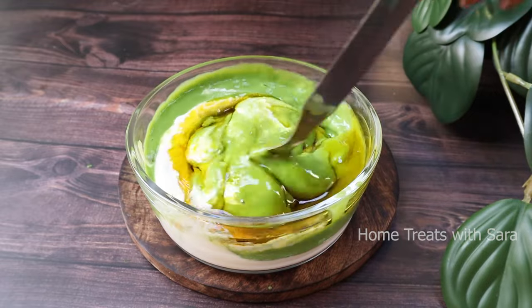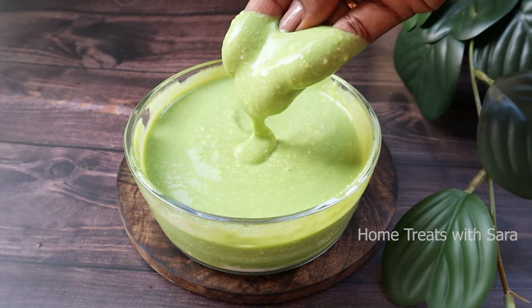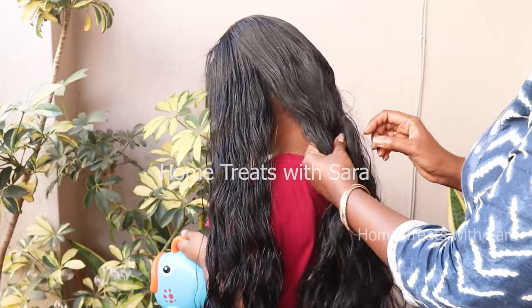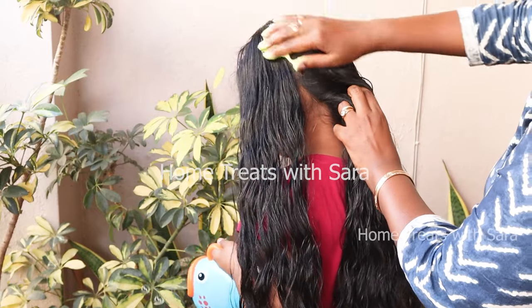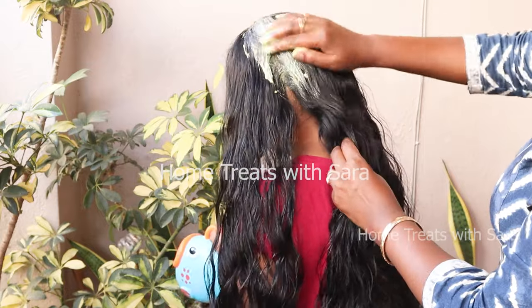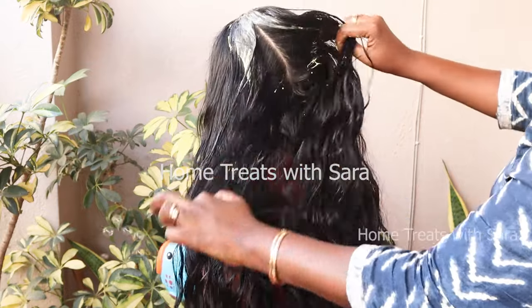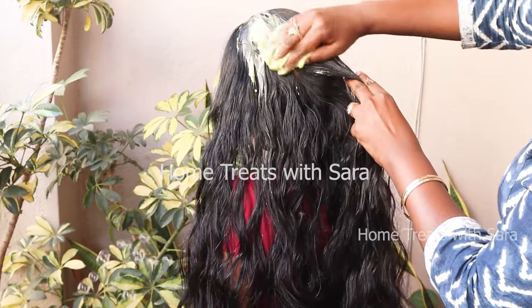Now mix everything well until well combined. This hair mask contains all the goodness which works wonders for your hair. To apply this hair mask, first detangle and divide the hair into small sections. You can apply this on clean or oiled hair too. Apply it generously on the scalp and to the length of your hair, making sure the entire scalp is covered properly.